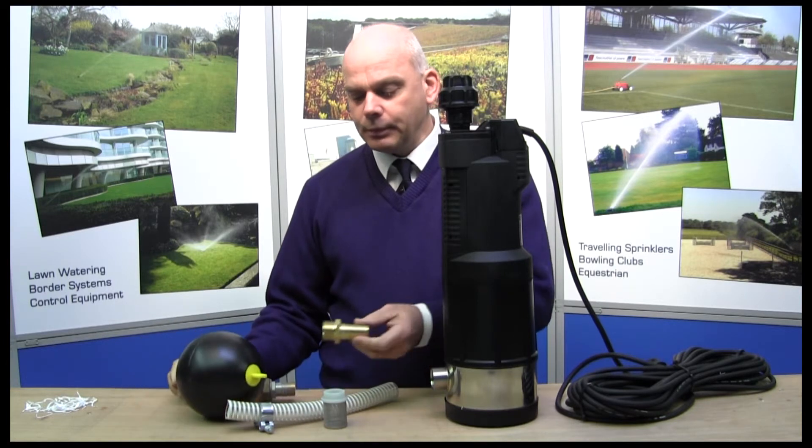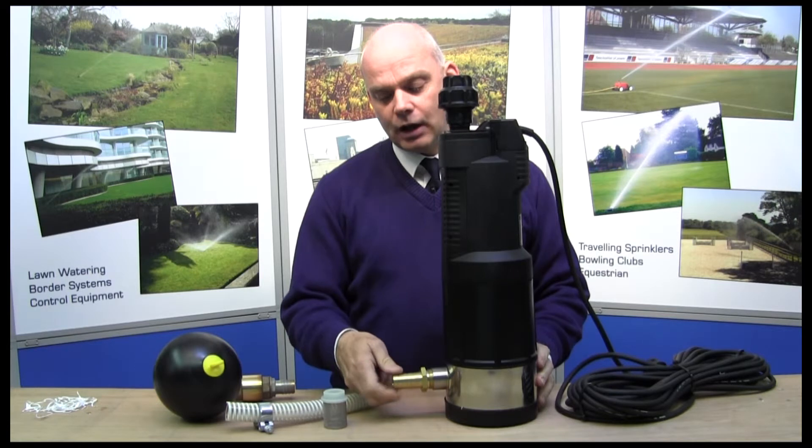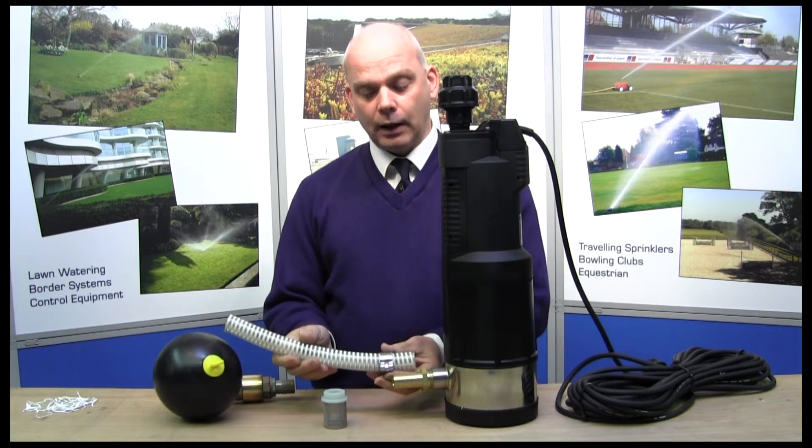You connect that by simply screwing in a brass fitting like so, and then connecting a flexible pipe suction hose onto there.